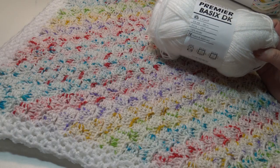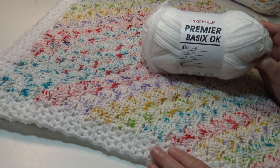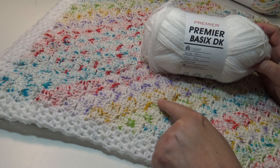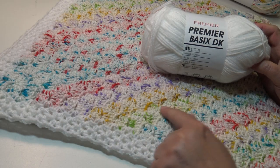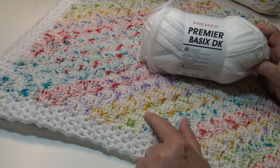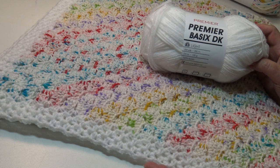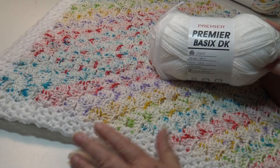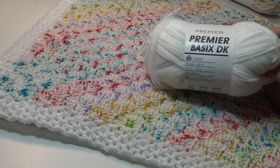You need just one skein, or a color of your choice, for the border. I decided to choose white. One thing I want to point out: I chose bright white for the border, and after I got started I noticed it didn't quite match some of the white colors in the yarn — it looked like two different shades of white, a brighter white in some spots and a creamier white in others. So use your own judgment: do you want bright white, an off-white, or maybe one of the brighter colors from the Garden Party for your border? I just wanted to point that out so nobody is disappointed once they get the border on.